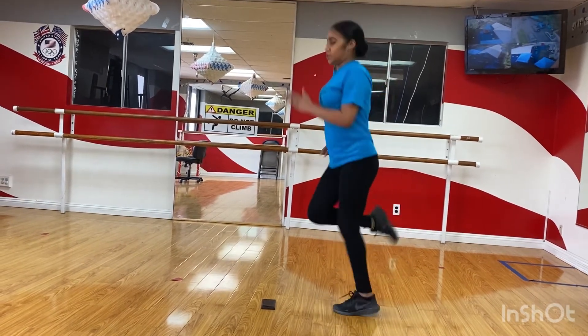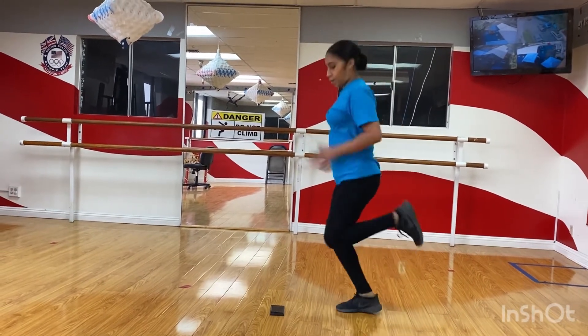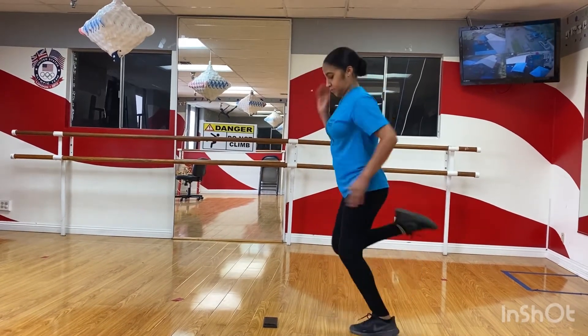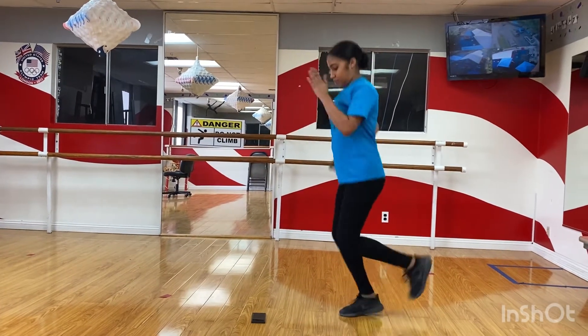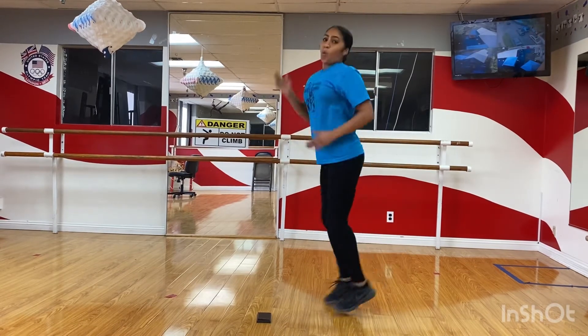Don't forget your arms because those are so important. Head and chest up, and we're staying in place. We're almost done — fifteen seconds. Ten, nine, eight, seven, six, five, four, three, two, one.